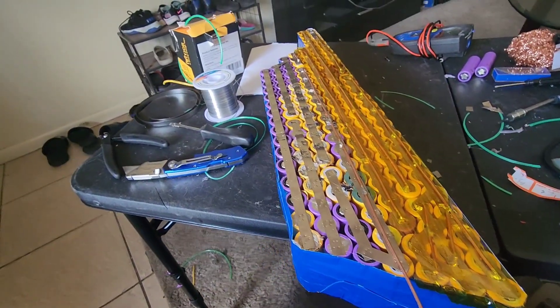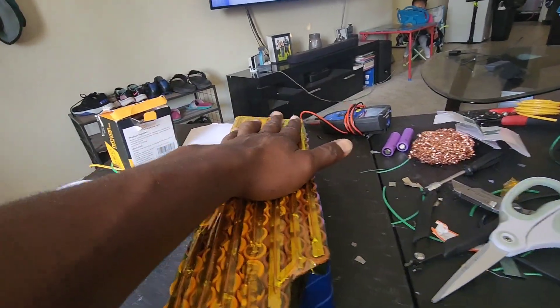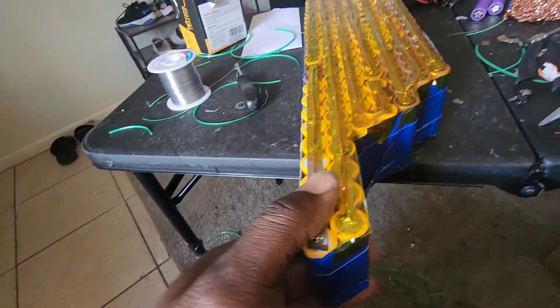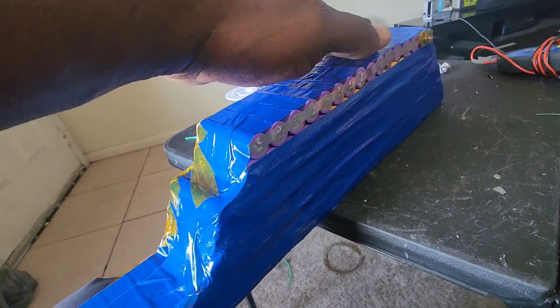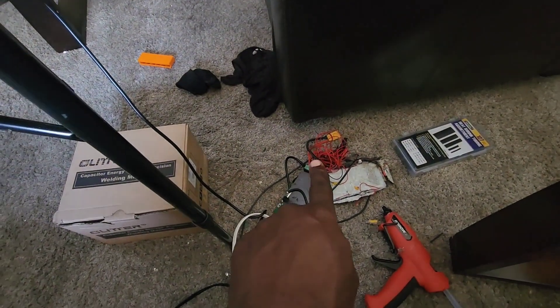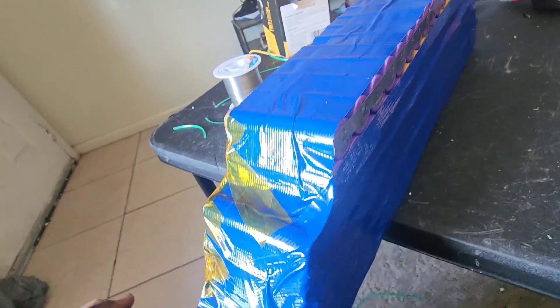The modification is done now. I gotta add my leads here, then flip it over and add our negative leads, and it'll run from here down and then it'll be an XT90 connector. We're going to run XT90 and once we do the leads we can tape it up, box it in, and then we gotta modify the bike to put it in so it won't fall off.